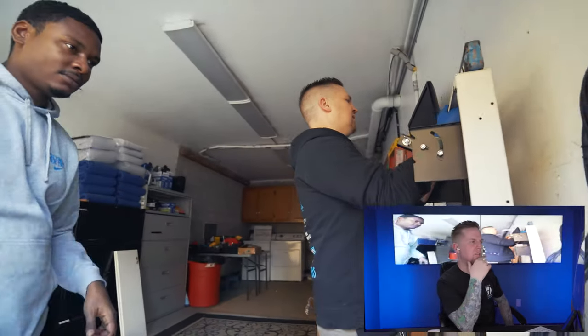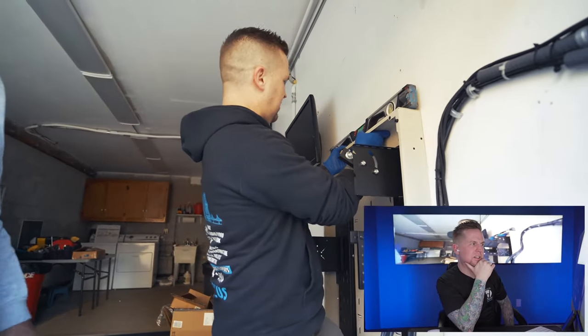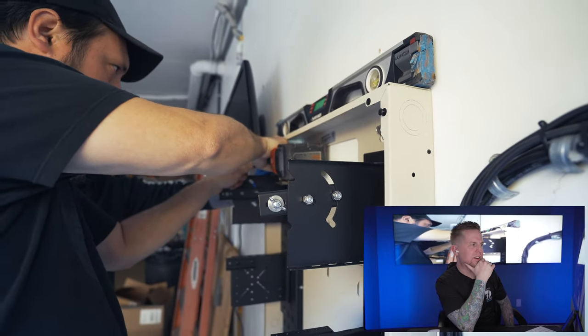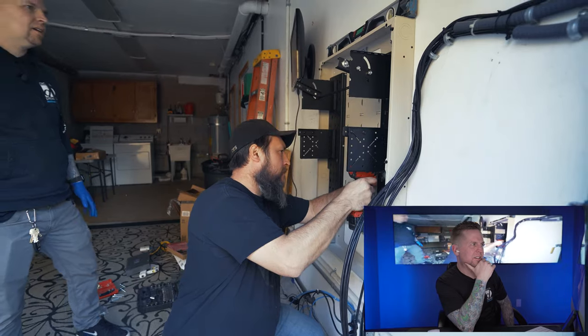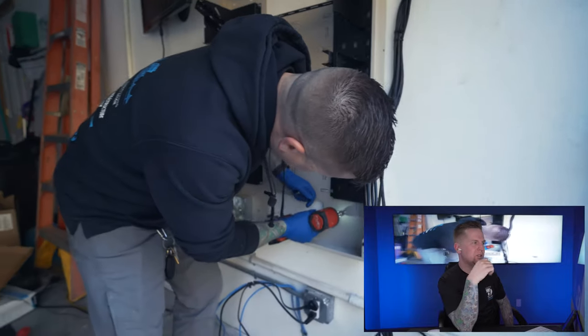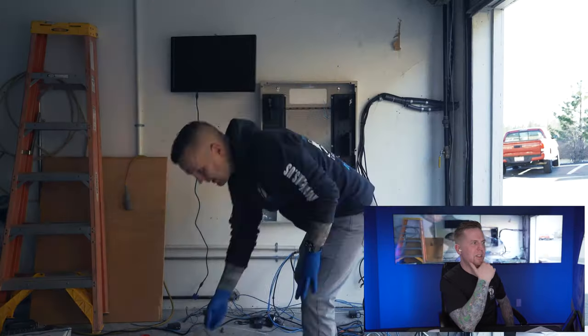We're installing a new vertical rack — it's a 4U vertical rack. It'll hold their NVR and everything, securing all their cameras, switches, and equipment. We've upgraded all their switches to gigabit switches.